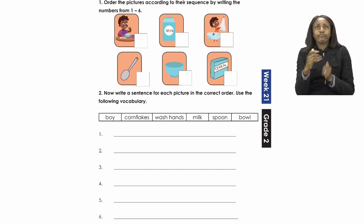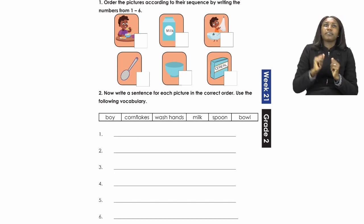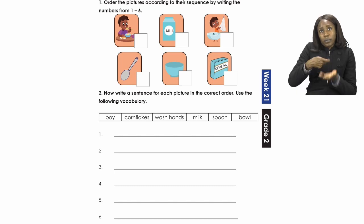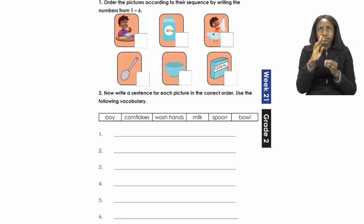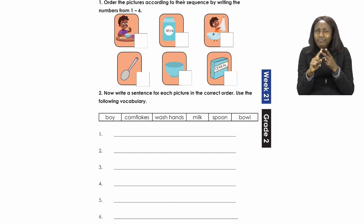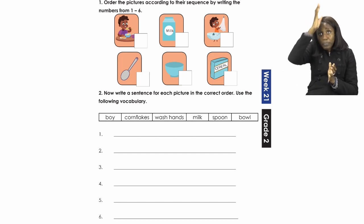We're going to use the vocabulary below. We have the words: boy, cornflakes, wash hands, milk, spoon and bowl. So first we need to number the pictures. When we see our pictures we can see that the first thing is there is a boy eating. The next picture is of milk, a container of milk. After that we can see the same boy washing his hands. The next picture underneath is a spoon. Then we have a bowl. And lastly, we have cereal — in this case, cornflakes.